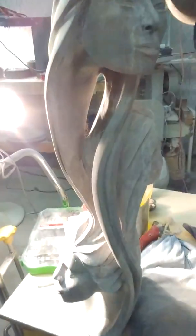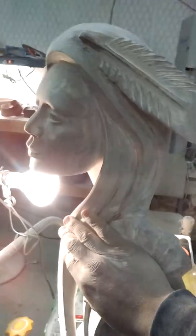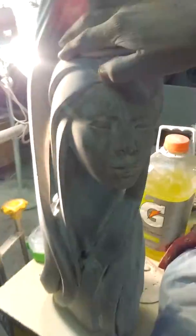Here's what I'm working on — it's an abstract piece with three faces and hair. I'm just sanding it today and I'm gonna put it down.